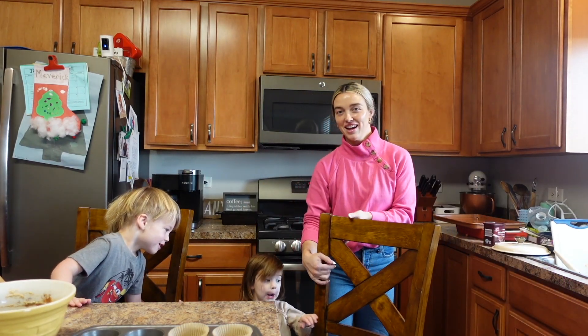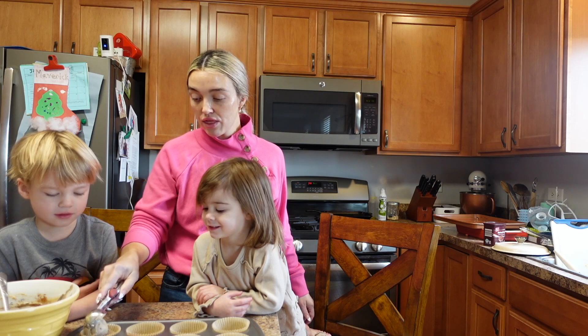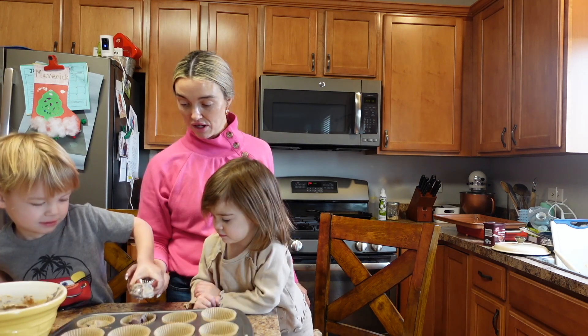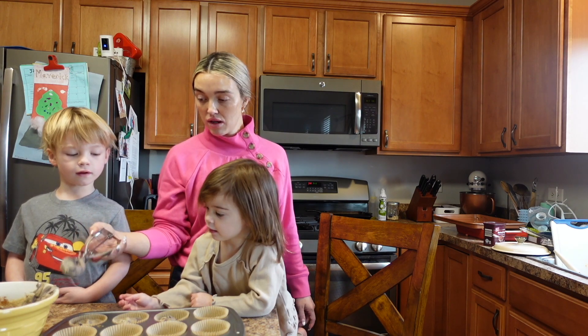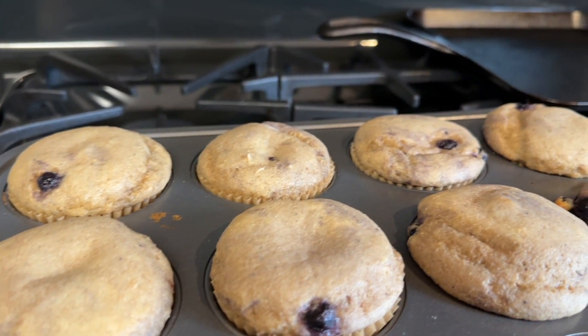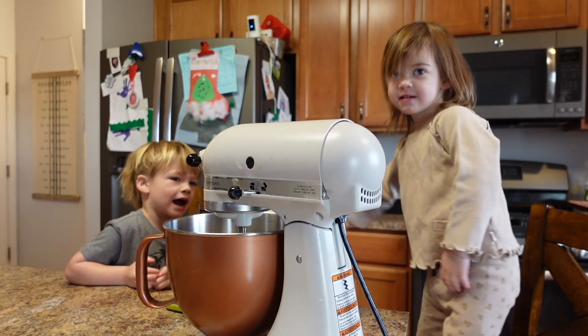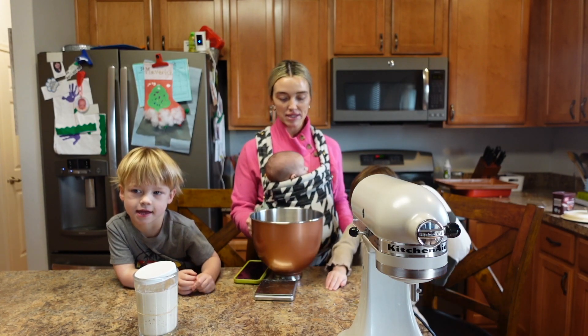So we're going to take one, two, and three. Let's make some bread!